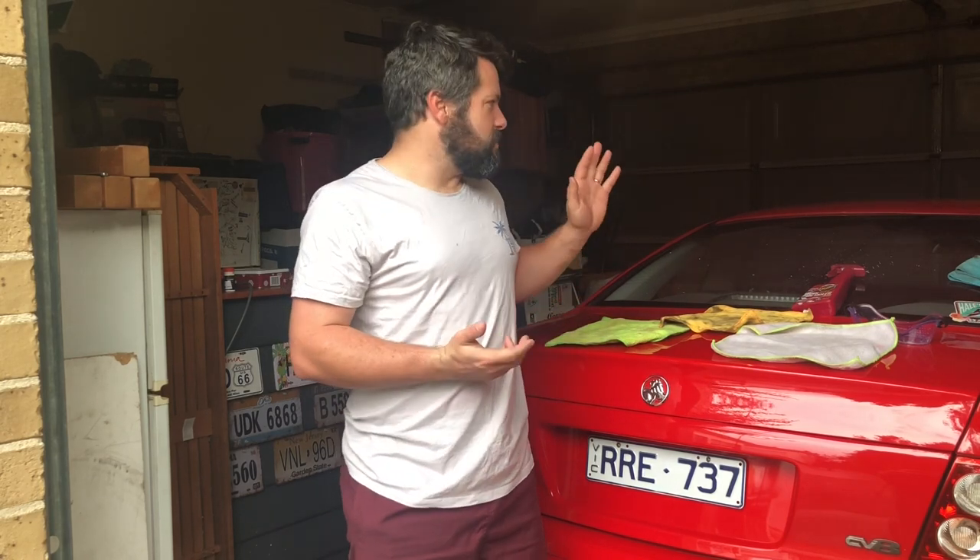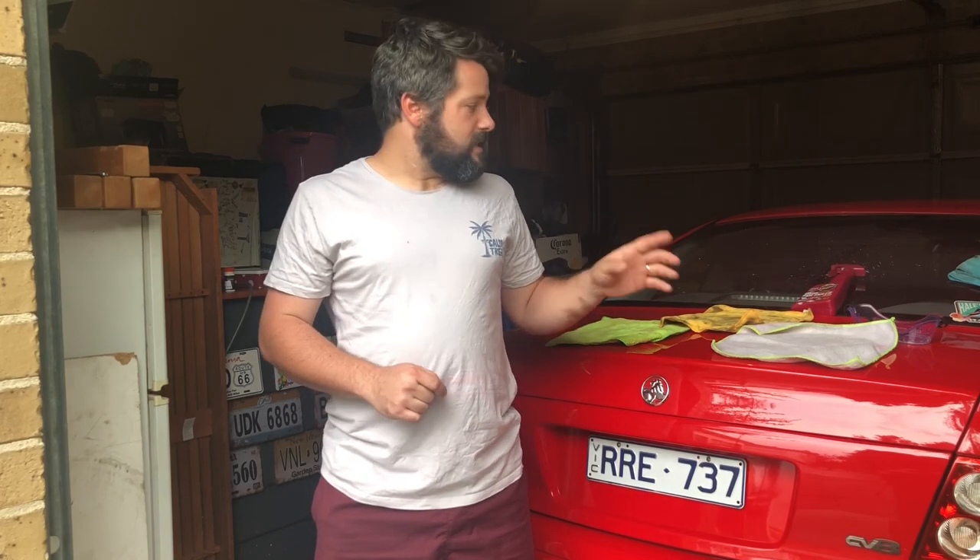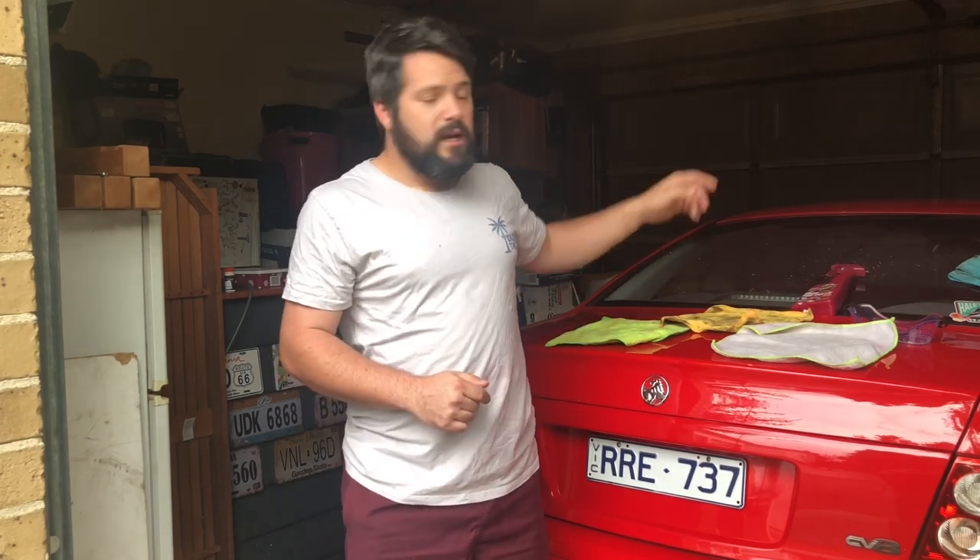G'day Ryan, Matt from Panda Garage here. Today we are doing a comparison video of what it's like to polish one side of the car compared to the other side. We're going to use the Monaro here as we're getting to the final stages of polishing — a complete rejuvenation of the paint. I'm going to stick the tripod up on the back of the car and split the roof down the middle to show you exactly what it looks like when you polish your car and get it looking absolutely perfect compared to just letting it oxidize.